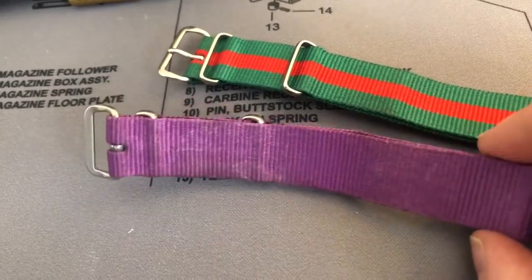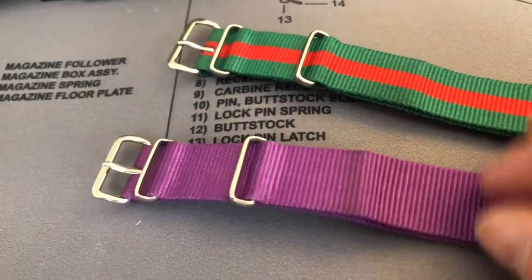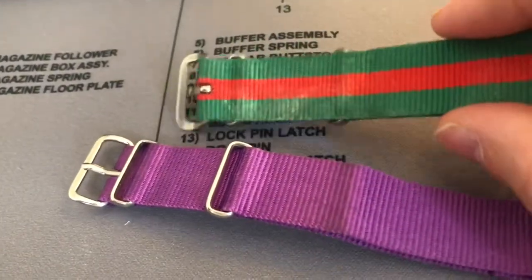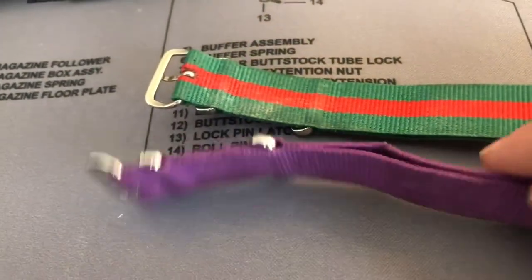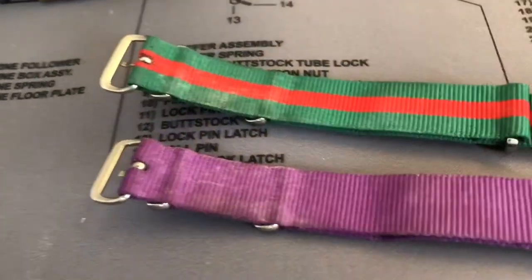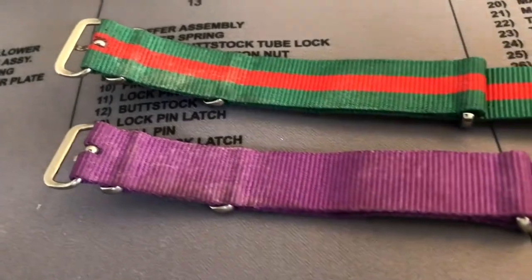Green and red for Christmas time. And when you wear these to something like a football game, they're gonna get sweaty and gross.